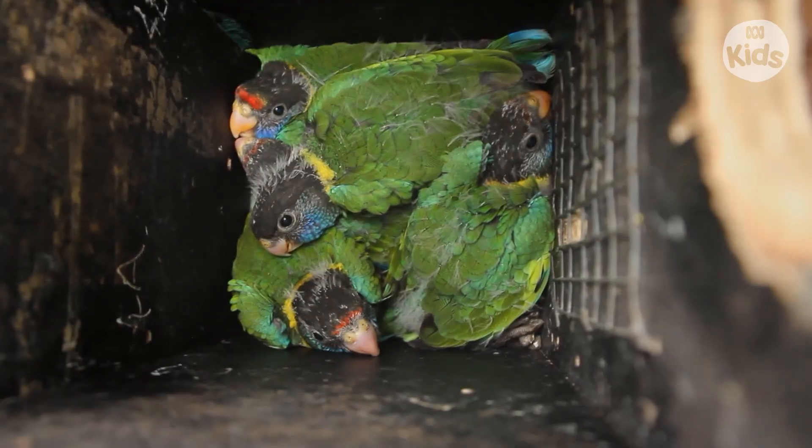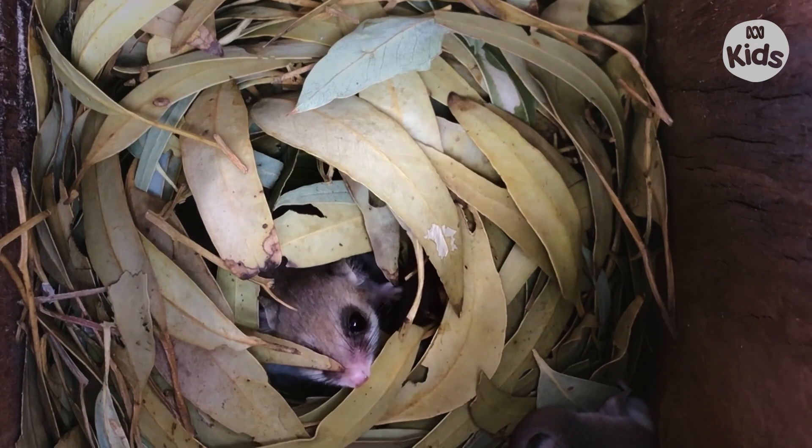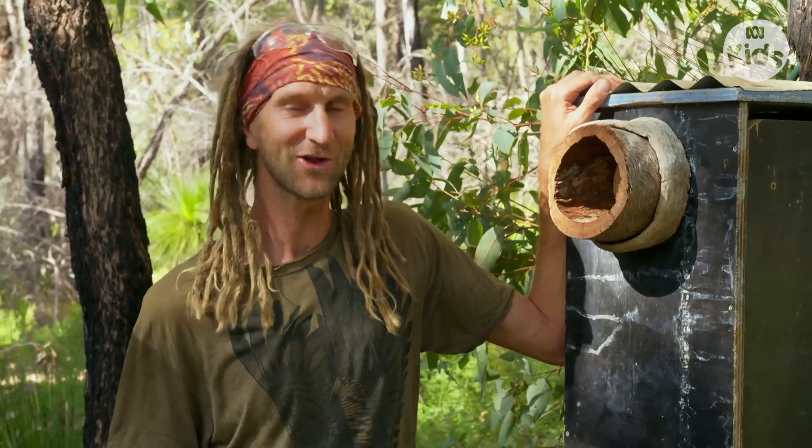And that's one more hollow home ready to be occupied. I hope you've enjoyed making this nest box with us today. Don't forget to check out Australia's Wild Odyssey for more information about biodiversity right across Australia.